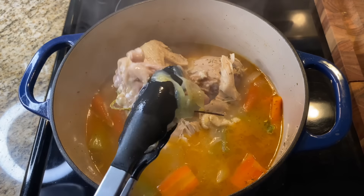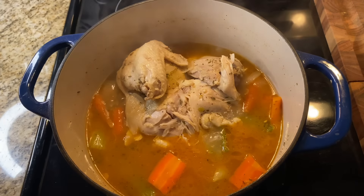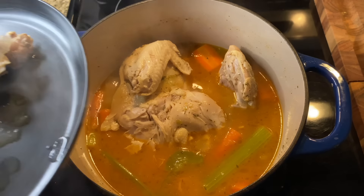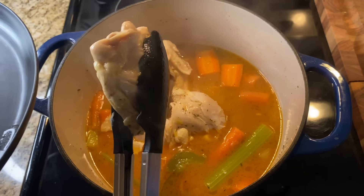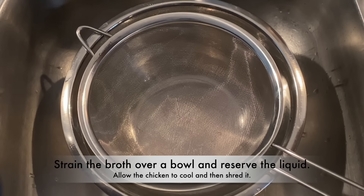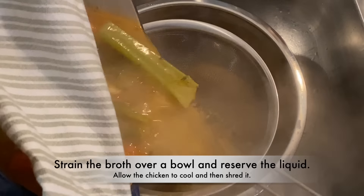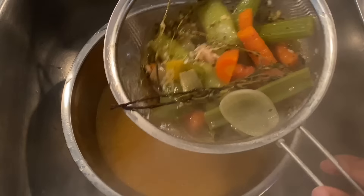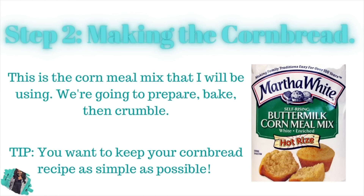Now I'm going to take this chicken out of the broth because we need to strain everything. We want the broth, so we've got to strain it and shred the chicken later. Take out the thighs, and be careful with that big split chicken. Put it on a plate, set it aside to cool so we can shred it. Then strain your broth over a bowl and reserve all that goodness — that deep, rich, velvety, luscious broth. It's like liquid gold.